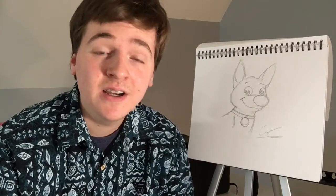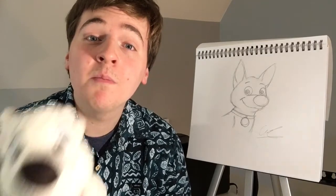Hello everybody, it's Aaron here, and today we're going to be drawing Bolt the super dog from the Disney movie. Let's get started.